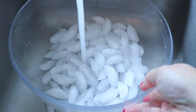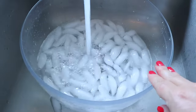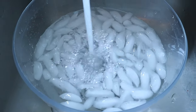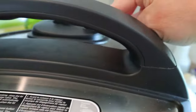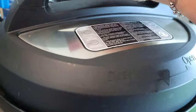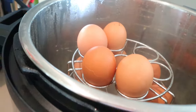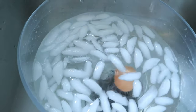Now I'm getting my ice bath ready for my eggs. If you live in a state with cold tap water — I live in Florida, we never have cold tap water — you can just run cold water over your eggs. What the ice water does is cool the eggs quickly so it stops the cooking process, and it also makes the eggs contract and pull away from the shell, making them easier to peel. So immediately when they're done cooking, you want to get them right into that cold water.